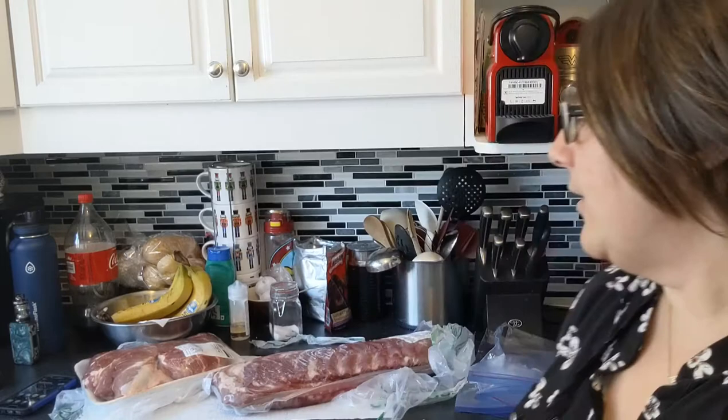Now for the order: I always start with my beef products, then move to pork, then raw chicken — washing my gloves between each one. I always end with raw chicken because that carries the highest risk of salmonella and cross-contamination. Then I put on clean gloves before I handle the cooked rotisserie chicken.